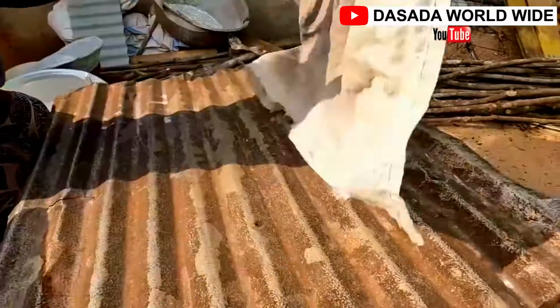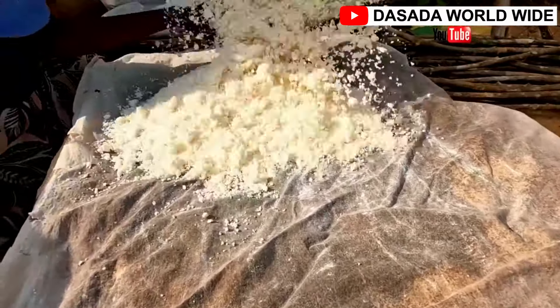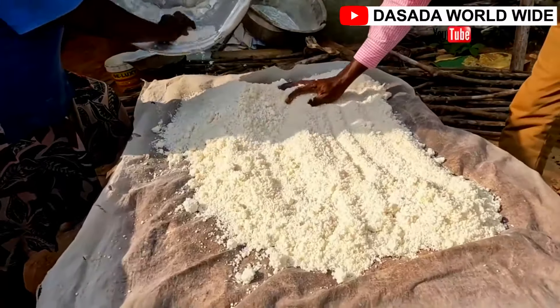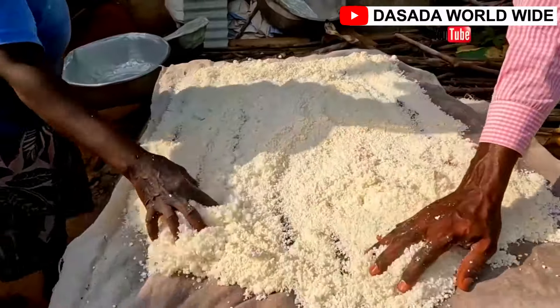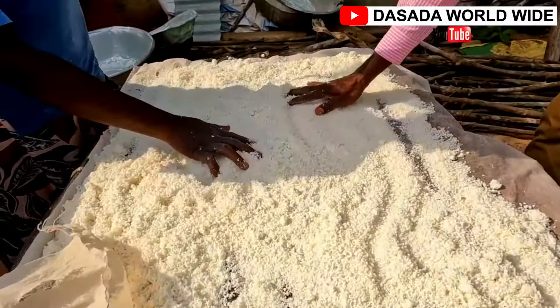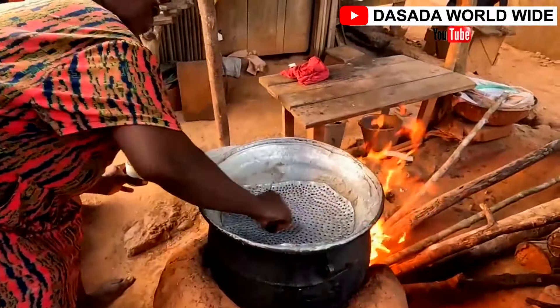This is the process of drying in the sun for an hour or two. On the other hand, water is being put on fire — wait until it boils and then put a sieve on top. At a higher temperature, we are going to steam the cassava. We then add a little amount of oil on top of the sieve to prevent the cassava from sticking to it.